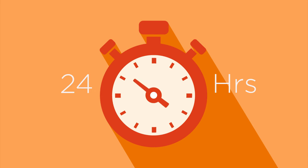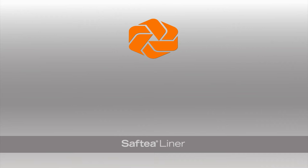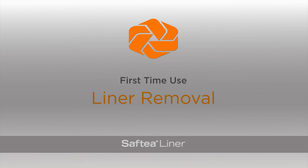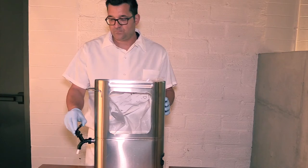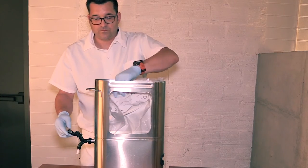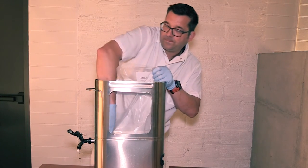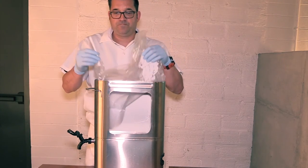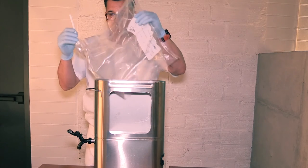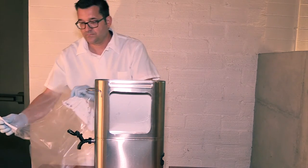Replace the liner every 24 hours. Removing an urn liner is also very simple. First, unzip the ziplock strip and empty any remaining liquid from the urn. Next, open the spigot. Pinch and pull the tube back. And last, lift the liner out of the urn and dispose.